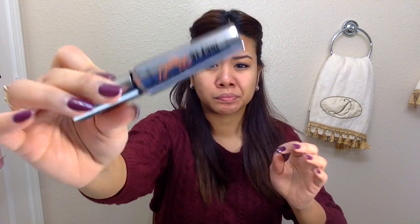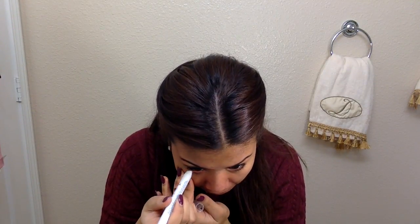I'm using my Maybelline gel liner, and then I'm going to use Benefit's They're Real mascara — no falsies today, keeping it natural. Then I'm going to use my NYX in Milk and just put it on my waterline. I do my eye makeup first before my foundation, so we are all done with that.